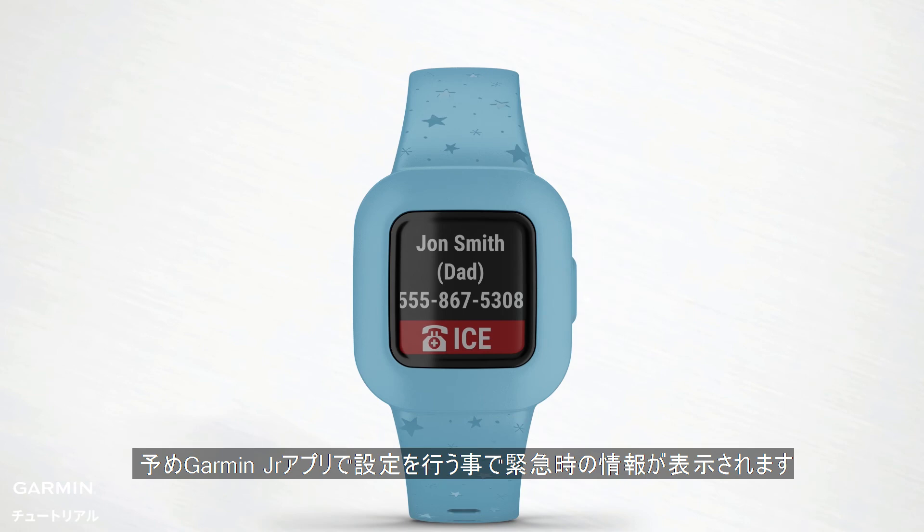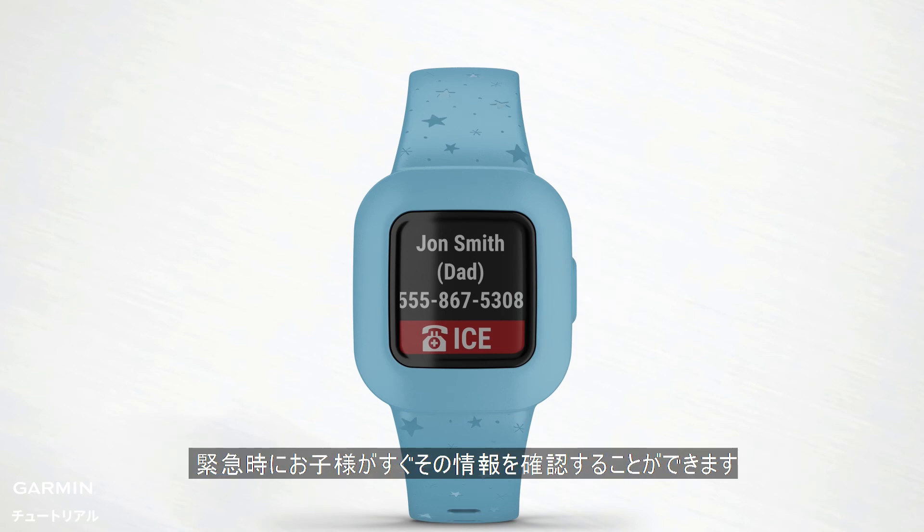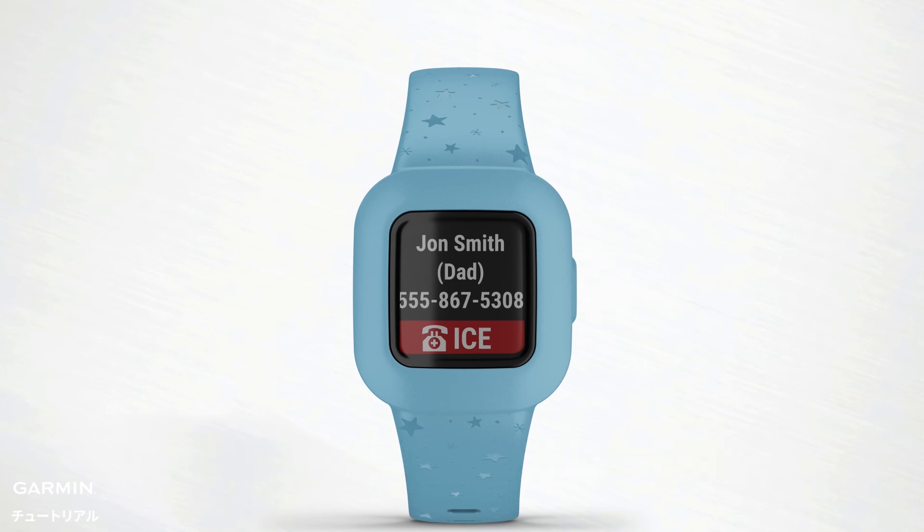There's even an In Case of Emergency widget, where your child can quickly access their emergency contact information if needed. This will not appear on your child's fitness tracker unless you've added an emergency contact via the Garmin Junior app.